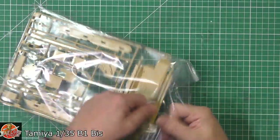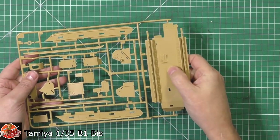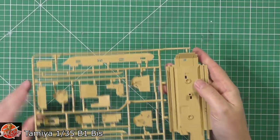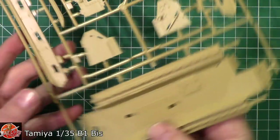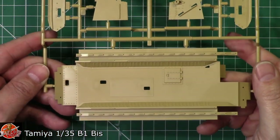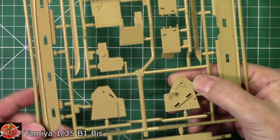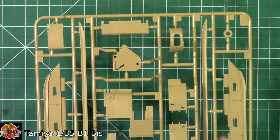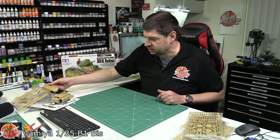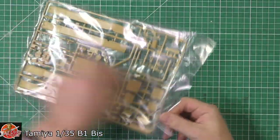We've got the lower hull section down here. That's where the on-off switch would be for the motorized version. Looking very, very nice indeed — good, clean, strong, crisp moulding. Good detail right the way down underneath, and looking at the detail in here, it's beautifully done. And up on the sides and all the way around, really very, very nice. It's only 2006, so it's 14 years ago, but this is just typical Tamiya.